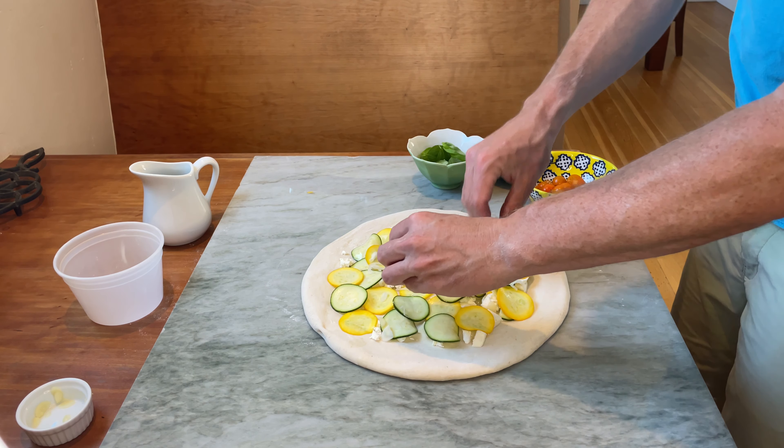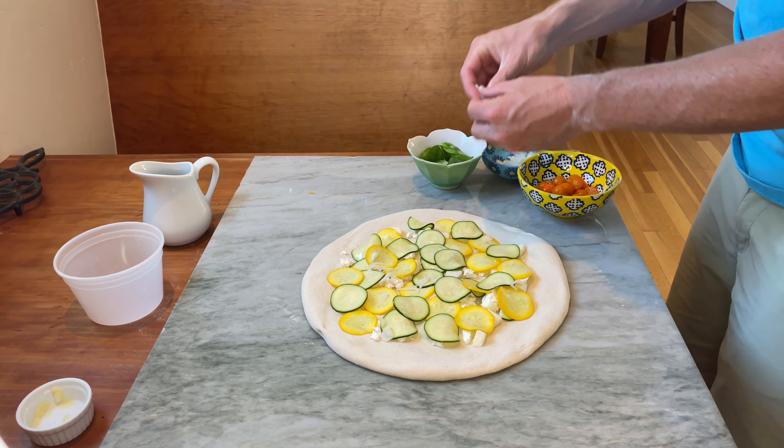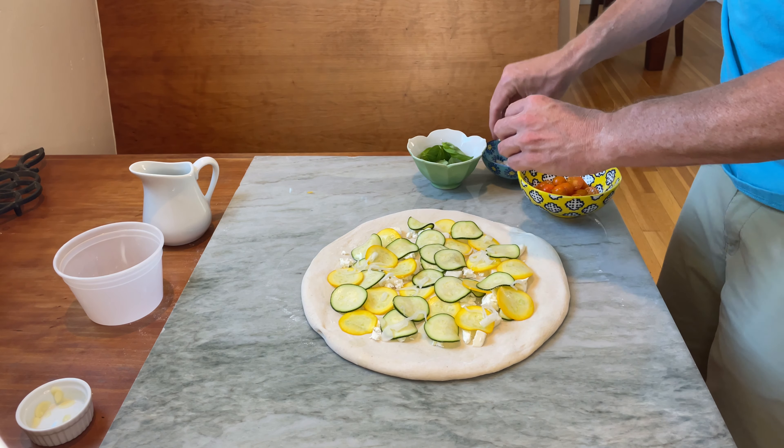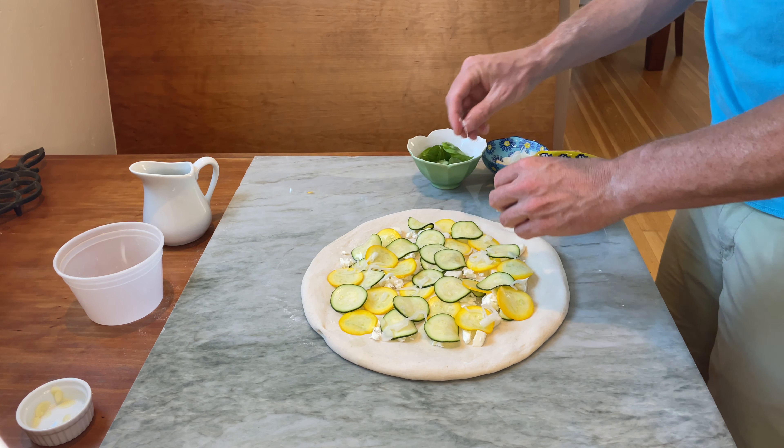After that, I like to add some fresh shallots — I've just sliced them up. You get that nice little onion, garlicky flavor that pairs really well with the zucchini and fresh tomatoes.